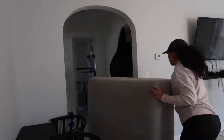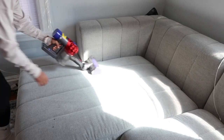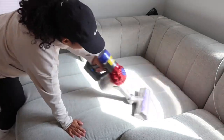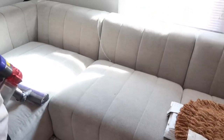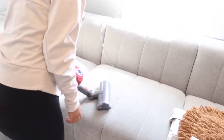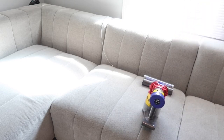So I went ahead and removed a few of the bigger items that I can move by myself out of the living room area. And now I'm just going to vacuum everything and sweep as well, just so there's no dirt being pushed around underneath the couch or anywhere I don't want it to be.